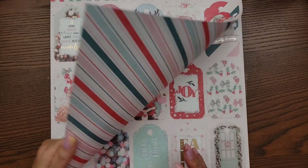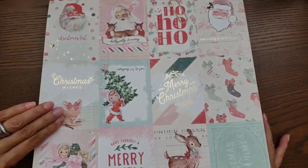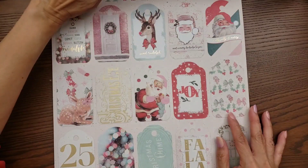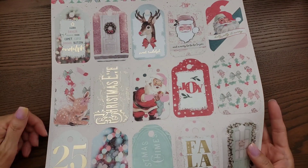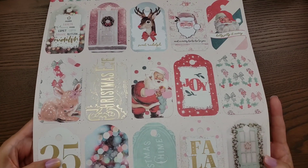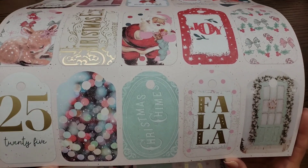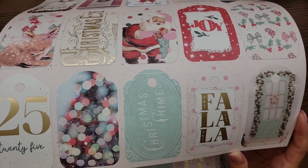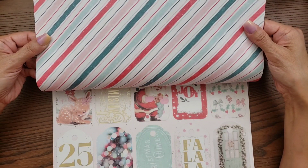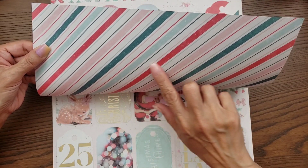I showed you the poinsettias on the background of this one, and then this is even more cut-aparts but these are tags — and look how many you get! So if I don't have time, I'll be cutting those up and just sticking them on gifts.